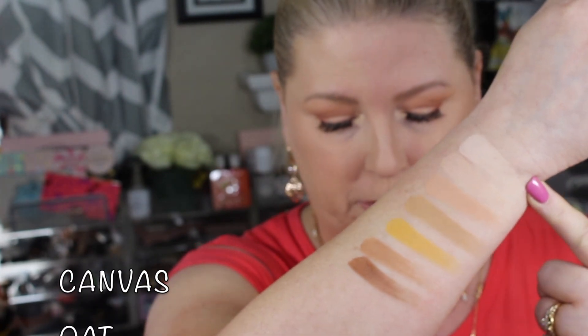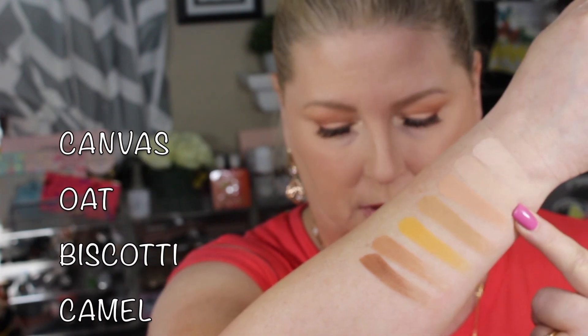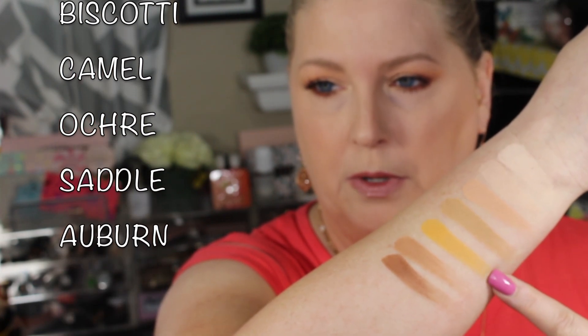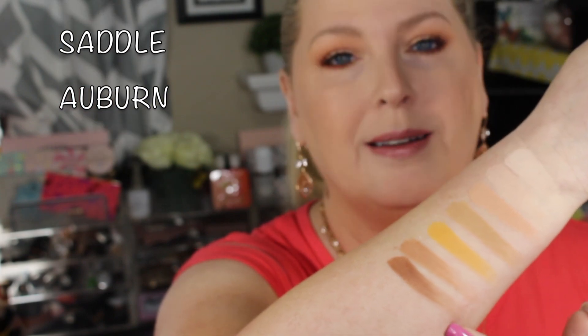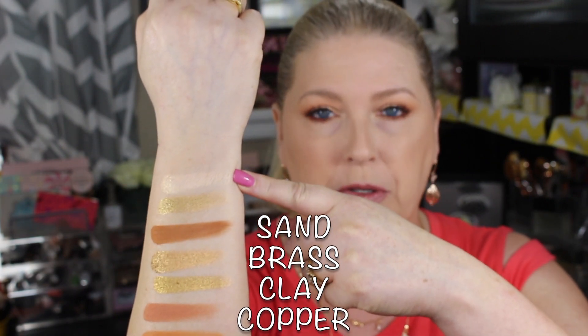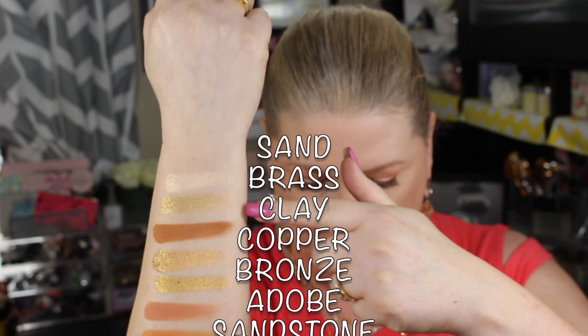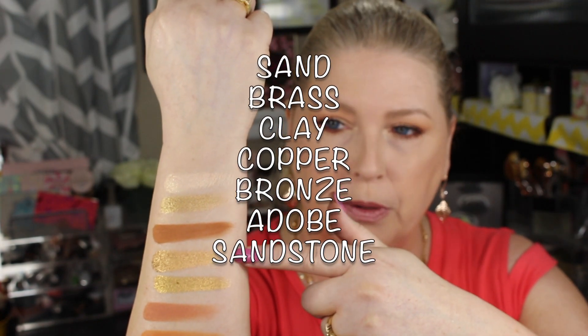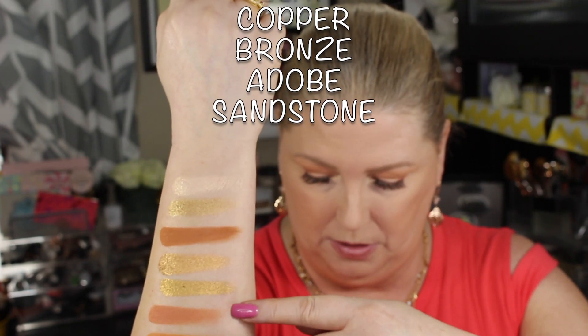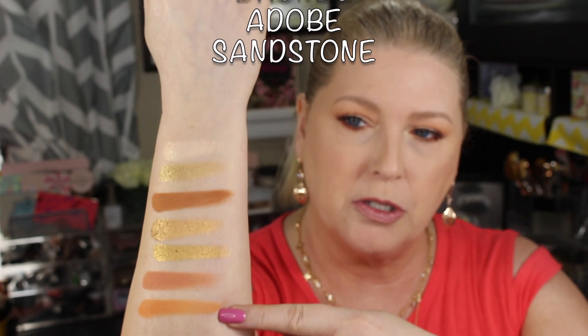Okay, here are the swatches. Row one from top to bottom: Canvas and Oat, then Biscotti, Camel, Okra, Saddle, and Oven. Moving to row two: Sand — which was one of the shattered ones — Brass, Clay, Copper — the other shattered one, it's so pretty — then Bronze, Adobe, and Sandstone at the very bottom. These are all single strokes, by the way.